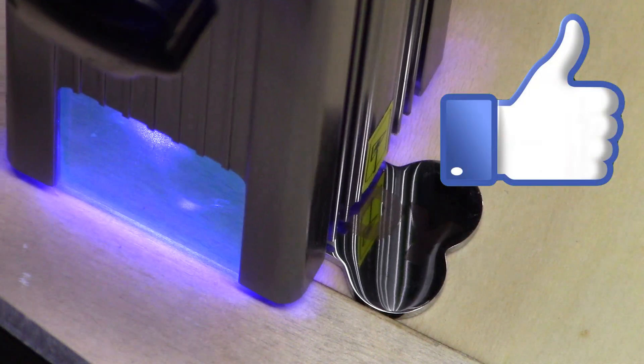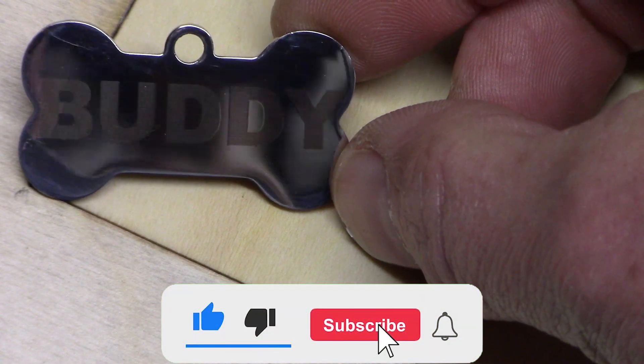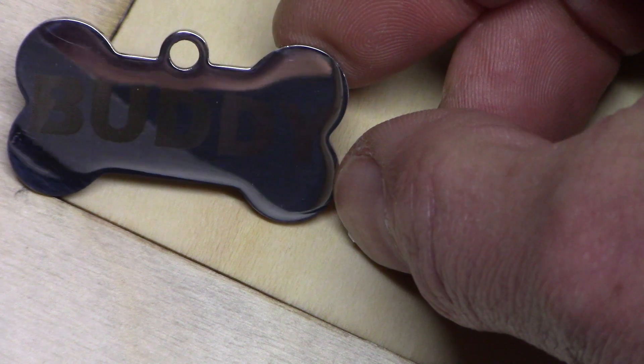If you like this video give it a thumbs up. If you like the content of our channel, think about subscribing. Enjoy doing your CNC at home projects.